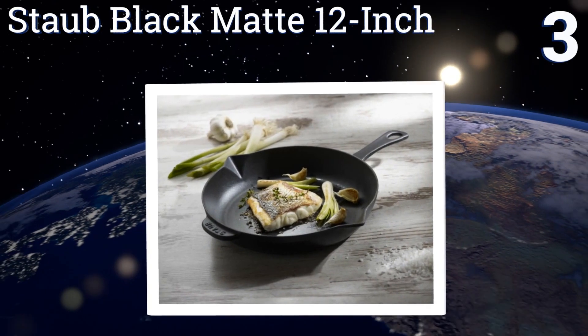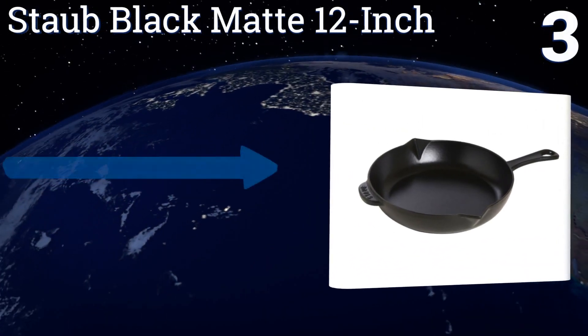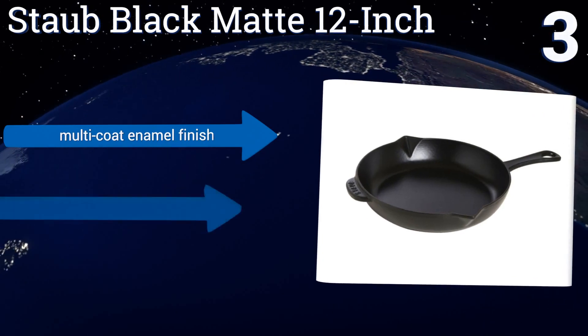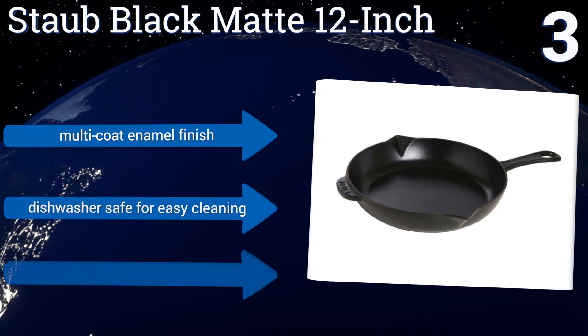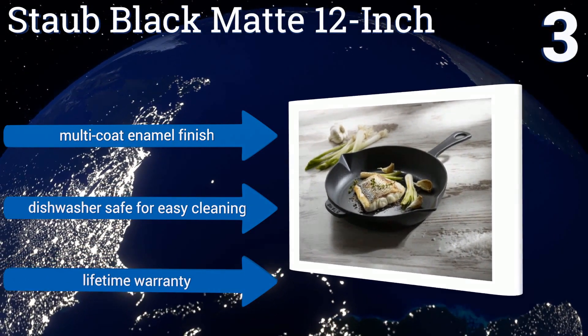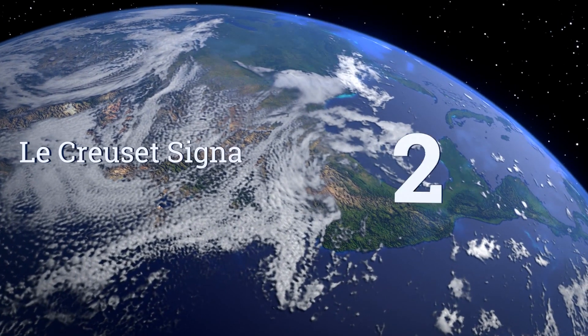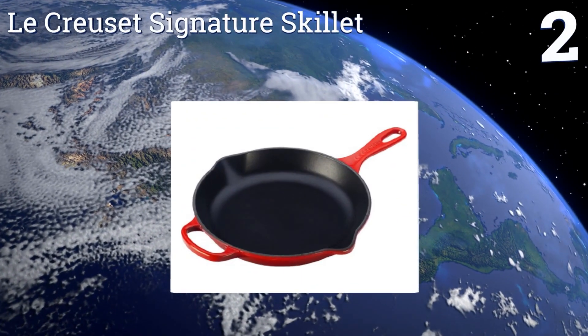Nearing the top of our list at number three, the Staub Black Matte 12 inch requires no pre-seasoning at all, as it features a non-stick interior unique among its competition. It's an expensive choice, but it's an exceedingly easy pan to use that ought to last for years. It boasts a multi-coat enamel finish and a lifetime warranty, and it's dishwasher safe for easy cleaning.